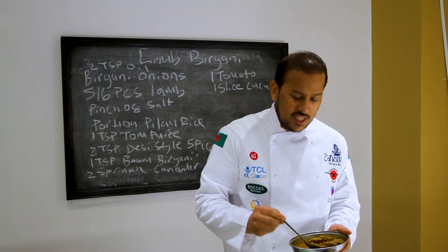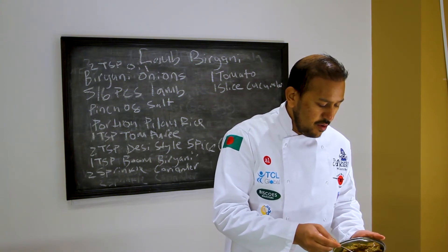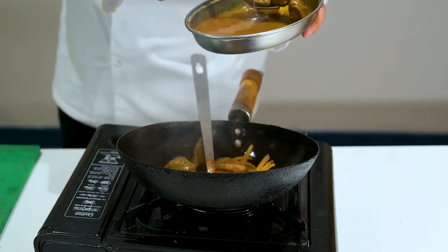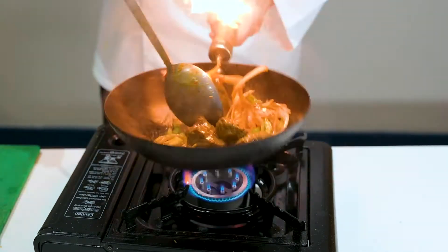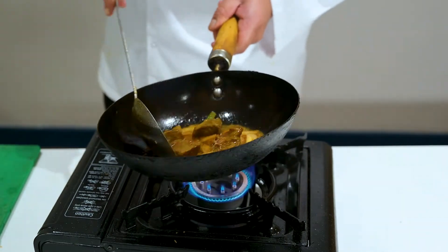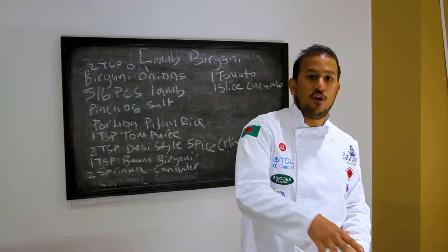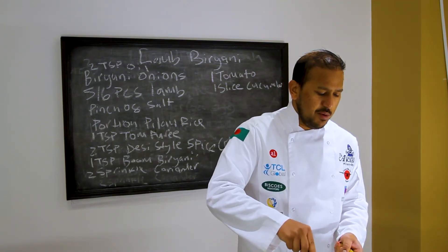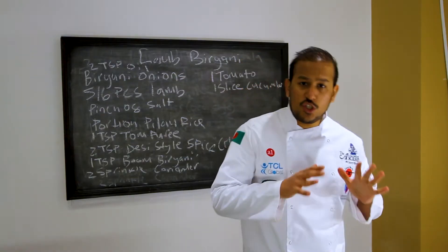Now you can put your pre-cooked lamb in. My lamb is still in a thin sauce to keep it moist, so just put a few bits of lamb in — you don't put any of the sauce, just the lamb. Let that cook; it's going to take time for the lamb to get a little bit soft. It's quite hard because my lamb's been in the fridge, so we'll leave that for a little bit.